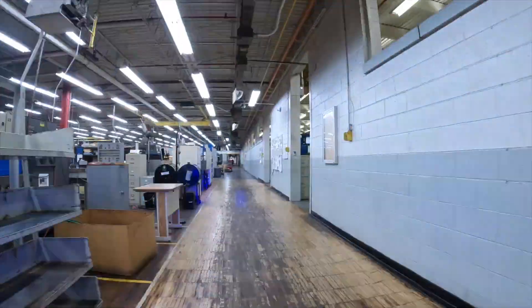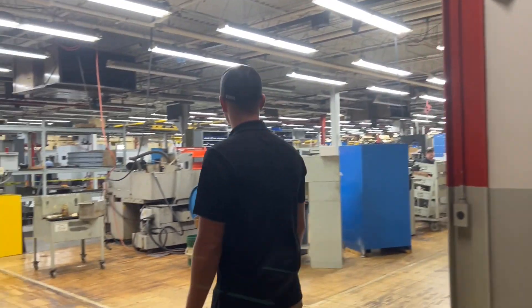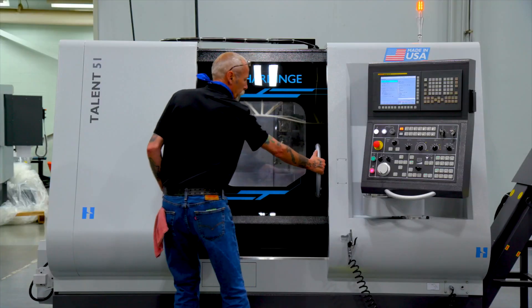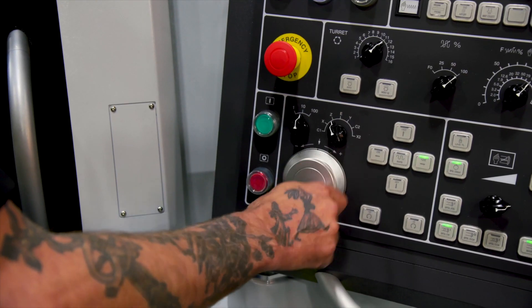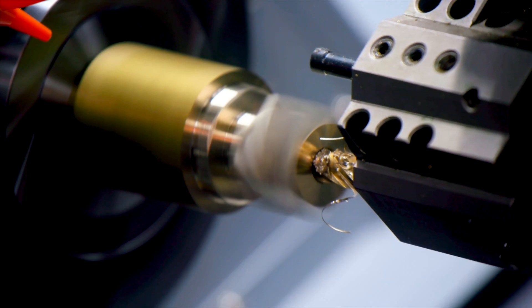Many manufacturers and machine shops operate on both long and short production runs, and these varying lot sizes lead to frequent changeovers. Each time an operator switches out workholding, production stalls as the machine sits idle, slowing down output and driving up costs.